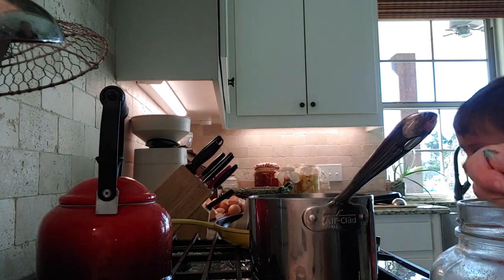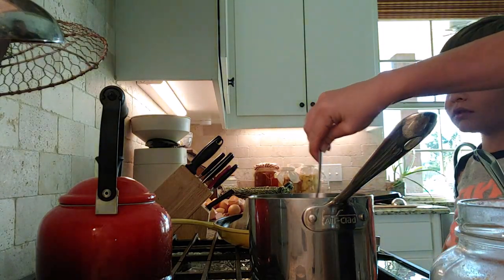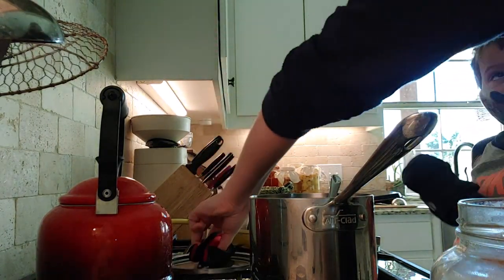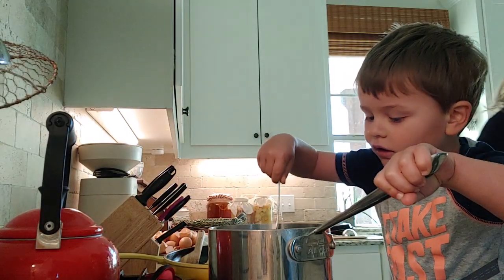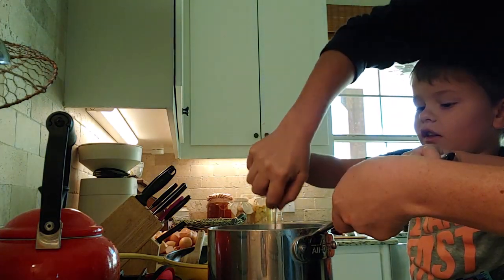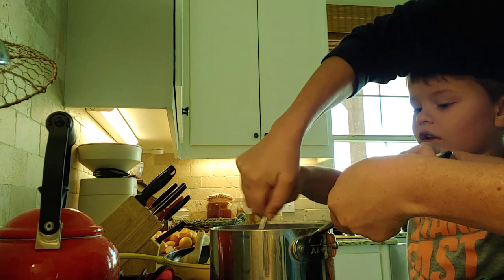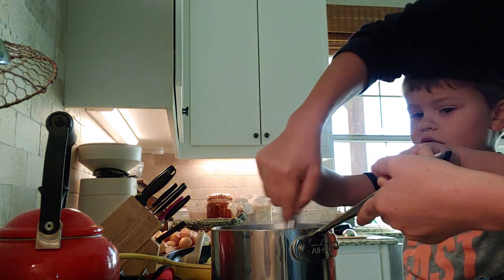I add two to three eggs to mine, because Leland and Anna, whenever I make oatmeal for some reason, they just want just the oatmeal — they won't eat anything else with it. Now, Wyatt will eat oatmeal and still have eggs on the side. But Leland and Anna, for the most part, just want the oatmeal, and so I feel like they're missing out on some nutrients, especially some protein, for that being breakfast.